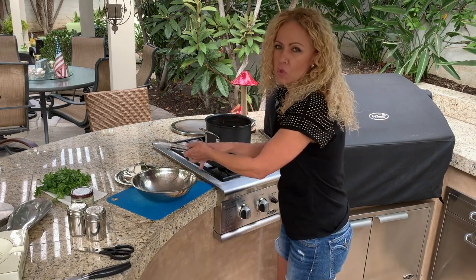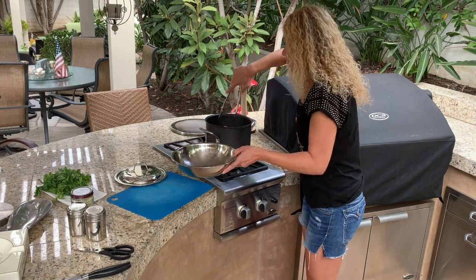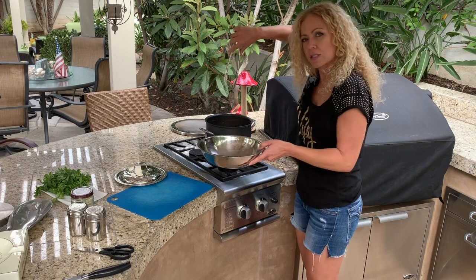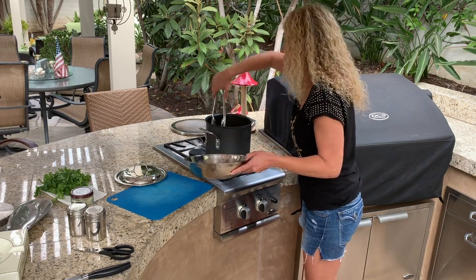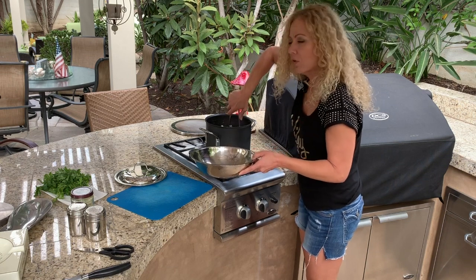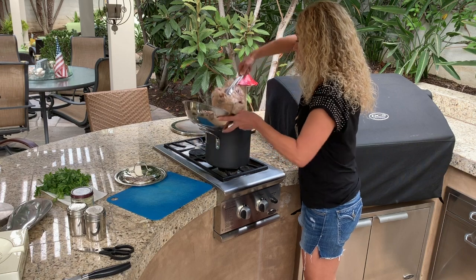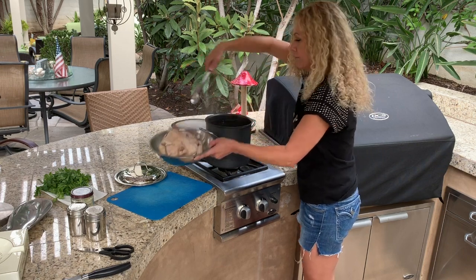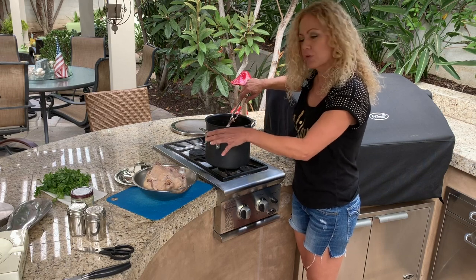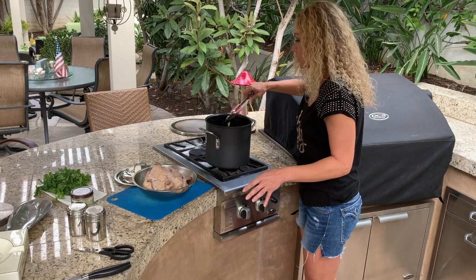Now for the chicken — be super careful and grab something you can put it into. I use tongs because they go right into the chicken cavity and I can grab it nice and easy. Mine is already falling apart; it's very tender. This is super hot, so I'm going to let it sit for a few minutes before showing you how to debone it.